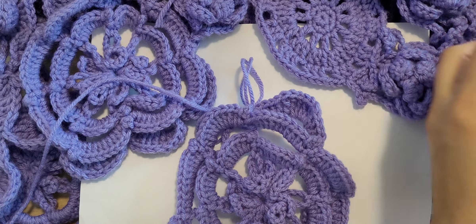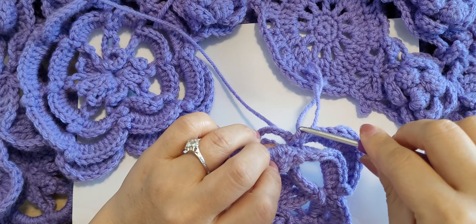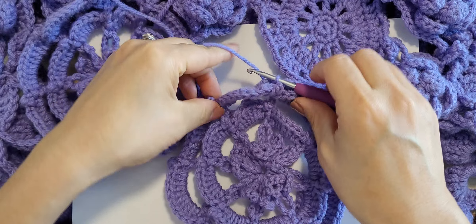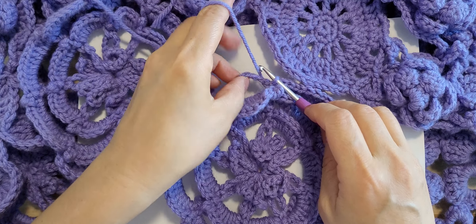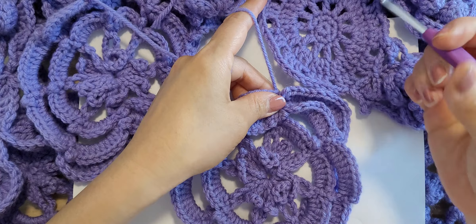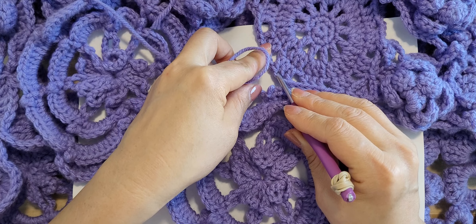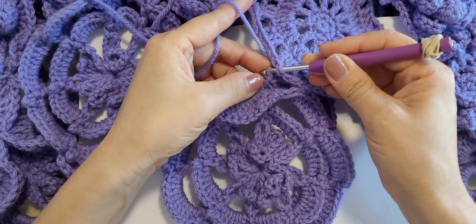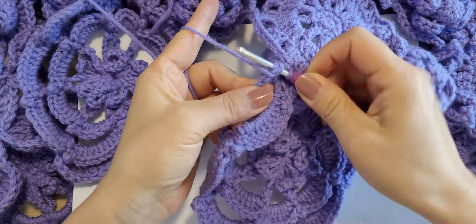So this is a slip stitch, and right here I will just connect it at the middle stitch — skip one, and the next pull through — and double crochet five.